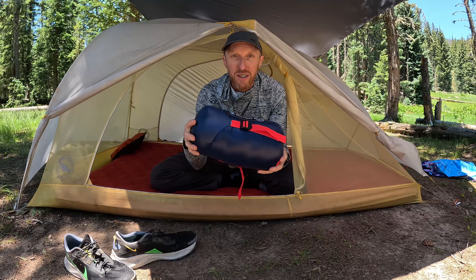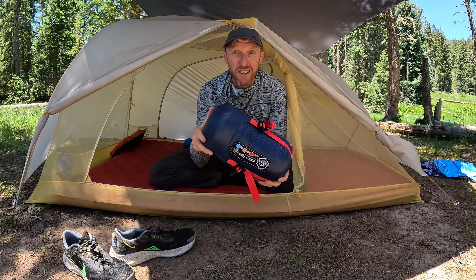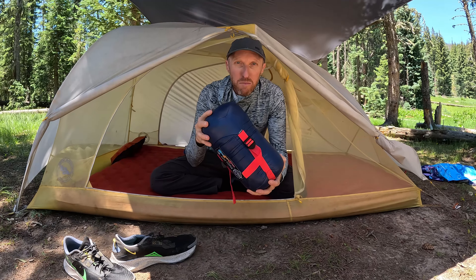Now you have all the information to decide if this thing is worth $600 for you. For me, despite a couple of disappointing things about it, I'd buy it again.